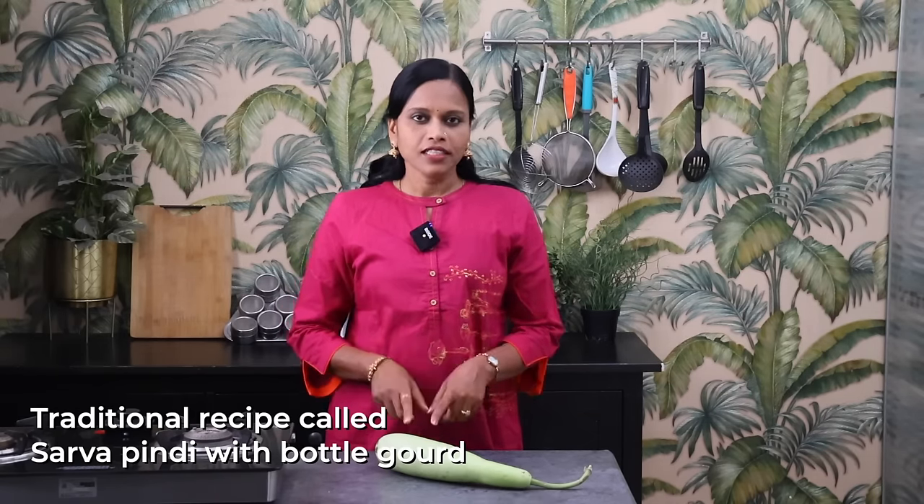Hello friends, welcome to Hyderabad. Don't forget to be ready for this recipe.